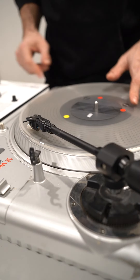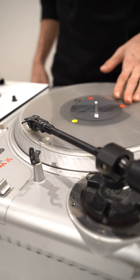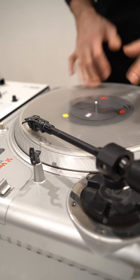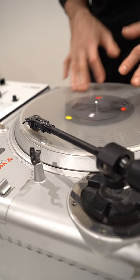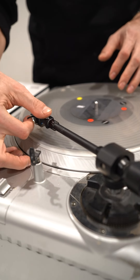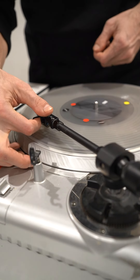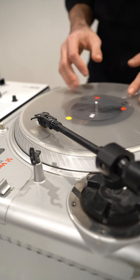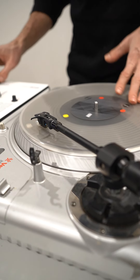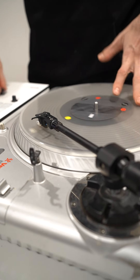We start the test with the Shure M44-7. They are worn out — sorry about that — the sound quality is terrible, but you'll see it still holds the records pretty good. I'm going really hard on the test, both hands. You can see the camera shaking, the table is moving — I am really putting them over the edge and testing their limits.